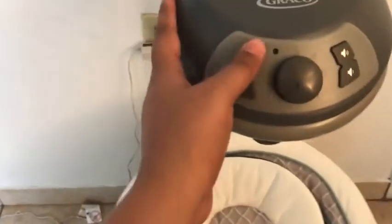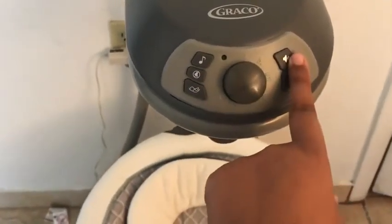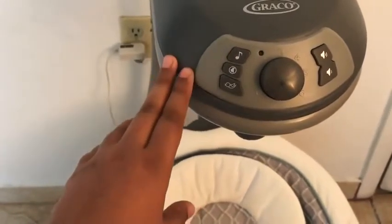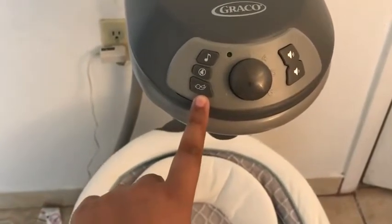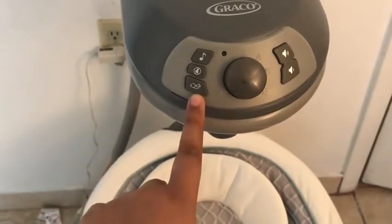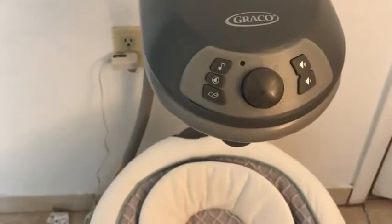I'll let you hear some of the music — just go ahead and press that, a little bit louder. If you want to move to the next song, you just keep clicking. There are a bunch of classical songs, and then they have nature, white noise, water, and heartbeat. To turn off the music, you just click there.